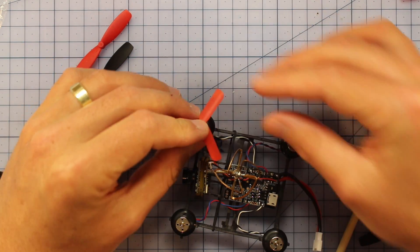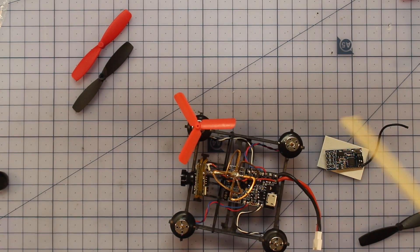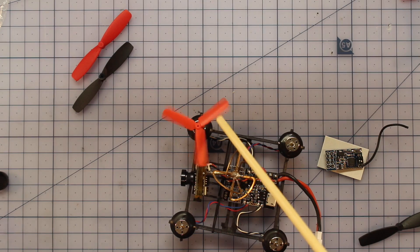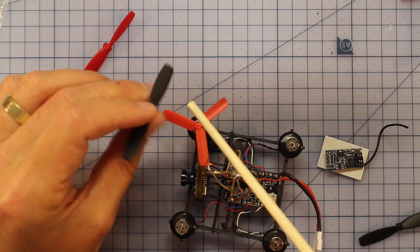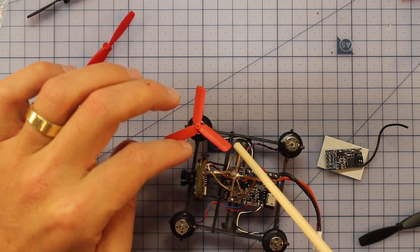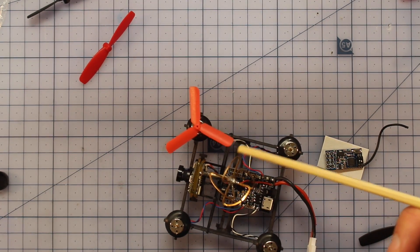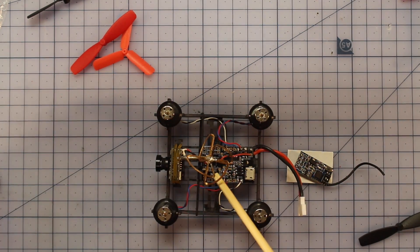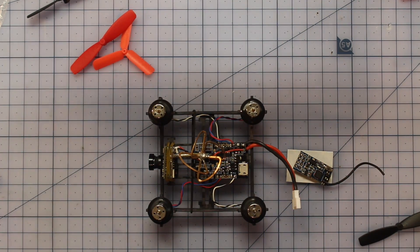Converting to tri-blade props gives you much more clearance when flying around. That's my first tip: if you're getting the QX80, because there's very little clearance in such a compact design, definitely think about getting some tri-blade props. They fly really well - they probably don't offer quite as much thrust as the standard ones, but you get a lot more clearance. I'm now going to solder in the receiver, put some other props on, make some other mods, and get this thing ready for flying.